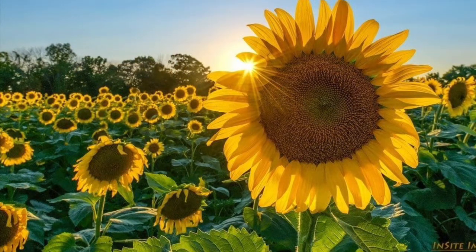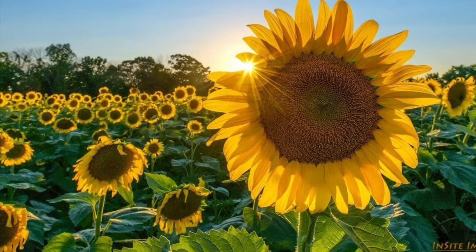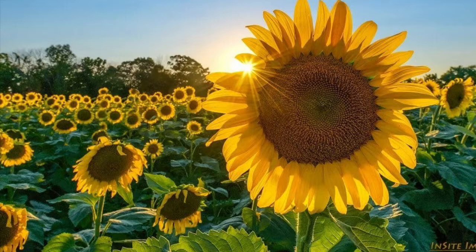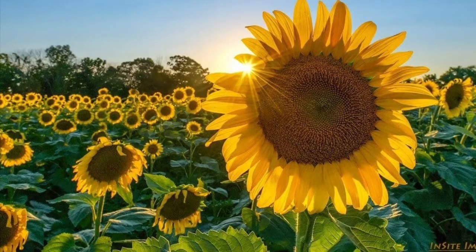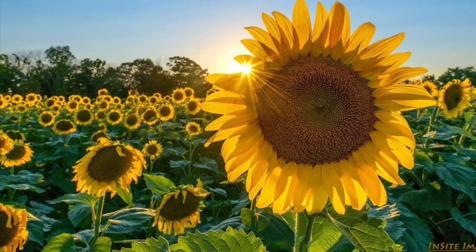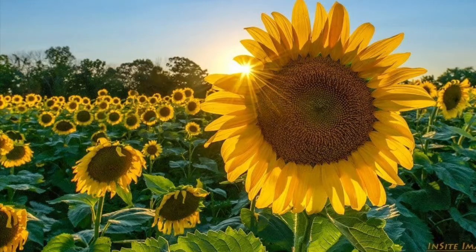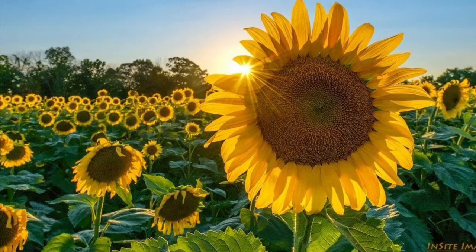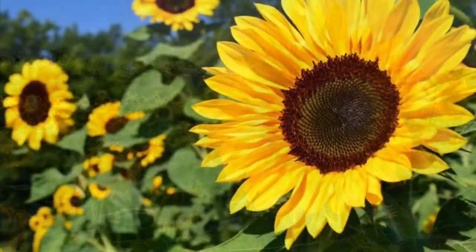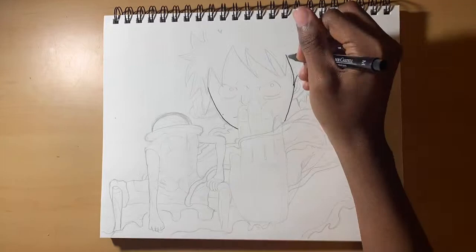If you're wondering why I'm showing so many sunflowers on screen right now, it's because the title, thumbnail, and what we're doing today seems very appropriate for all of this, so I felt it would set the mood. Also, sunflowers are the greatest flowers to ever exist — we get sunflower seeds and various things from them, so they should be appreciated more.